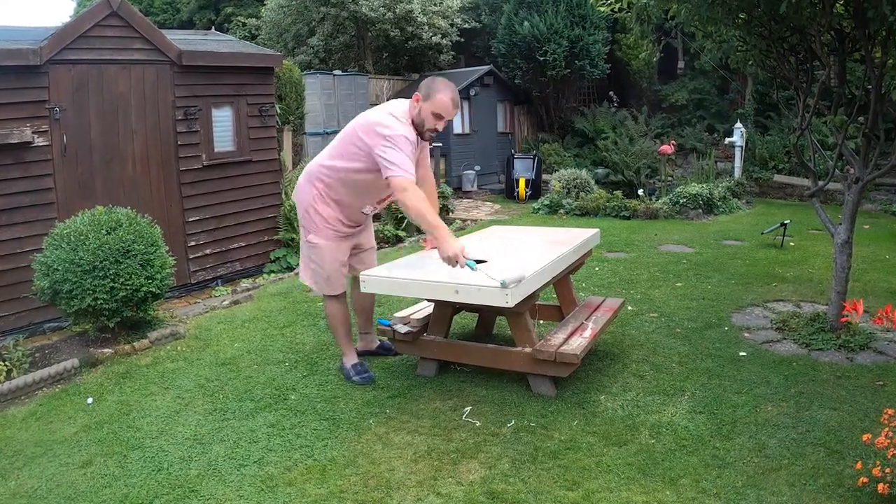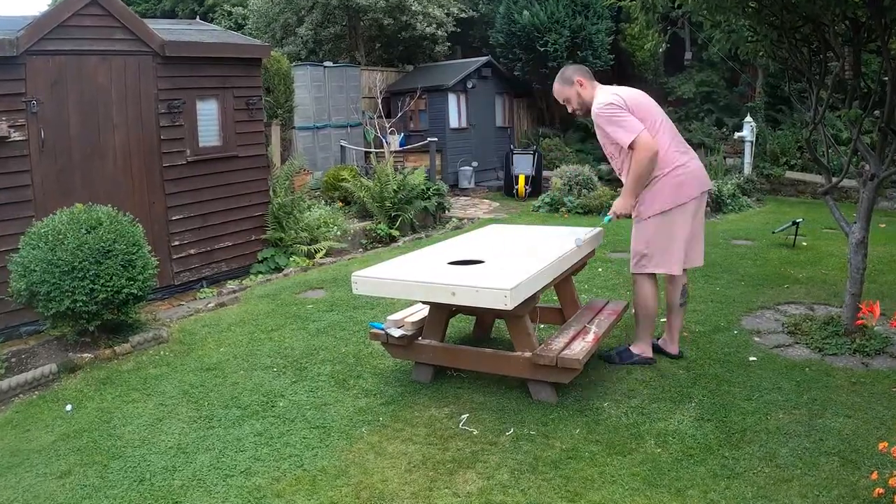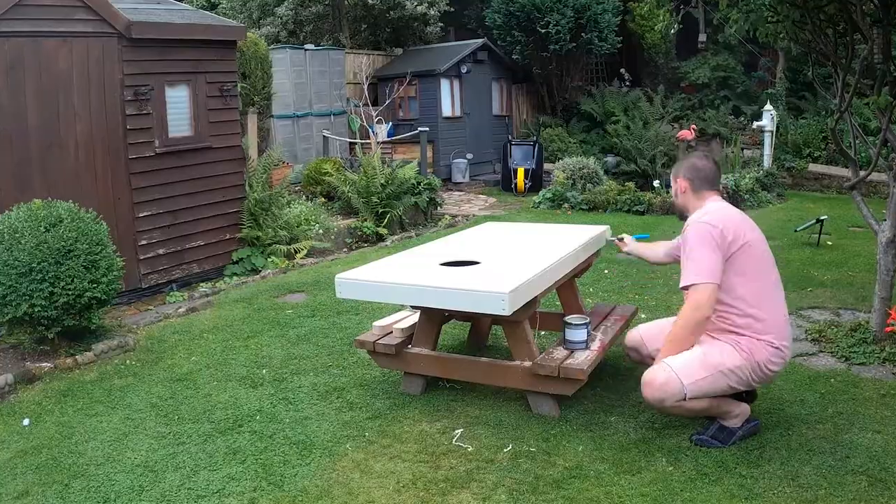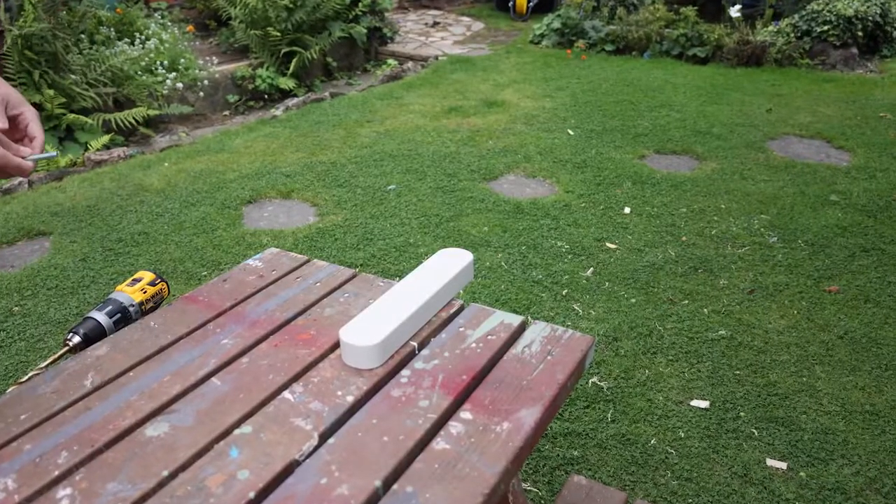Now that the hole is cut out and everything is sanded nice and smooth, it's time to apply a base coat of paint. You can go with any colour you like, but I'm going to keep it pretty neutral. Now the base coat of paint is dry, we can turn our attention back to the legs.